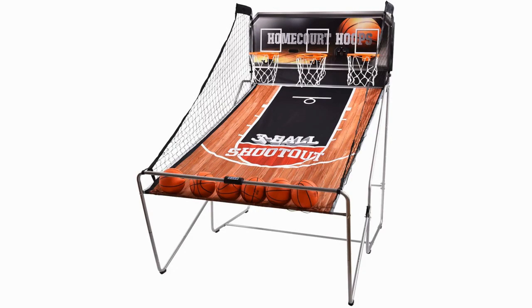The Giantex Indoor Basketball Game takes arcade games to a new level. This product has not one, not two, but three hoops, meaning you can beat two of your friends at a time, rather than just one.